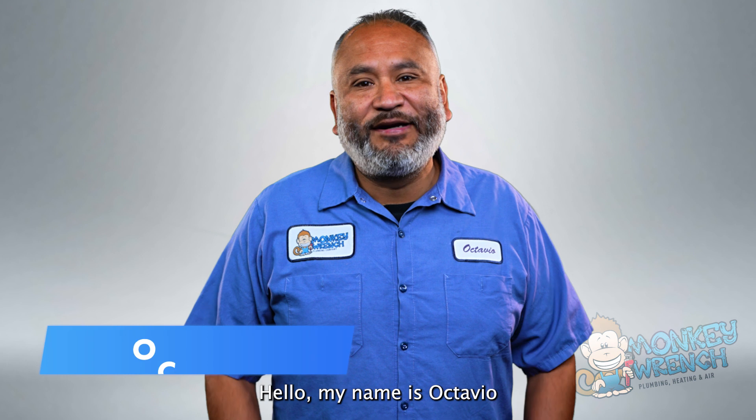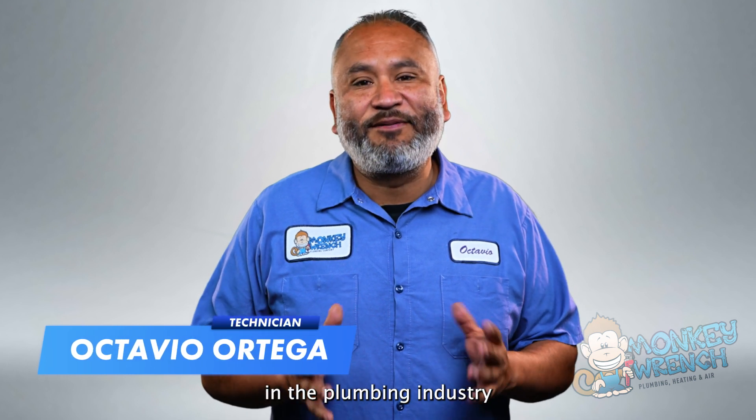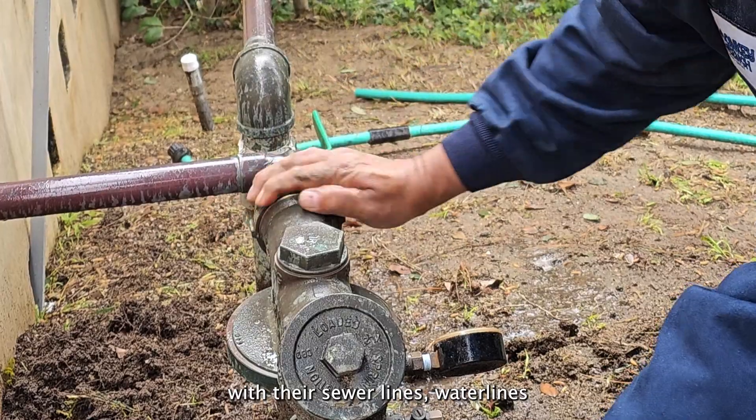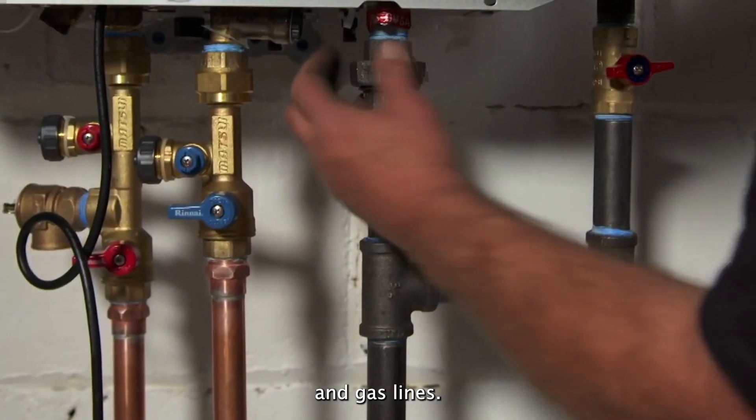Hello, my name is Octavio and I've been in the plumbing industry for over 20 years. I've been helping people with their sewer lines, water lines, and gas lines.